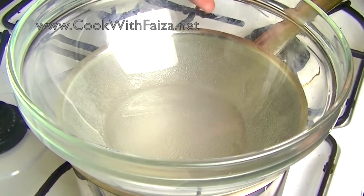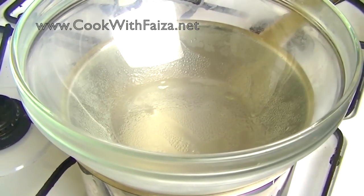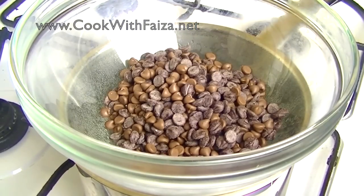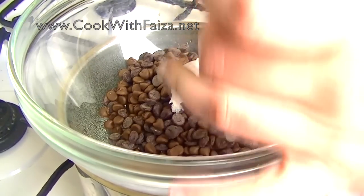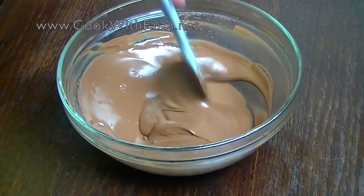Now we will melt the chocolate. This is a double boiler — there is water in the pan below. The pan should not touch the water; the steam melts the chocolate. We will put the chocolate chips in and add coconut oil or vegetable oil, mixing until completely melted.